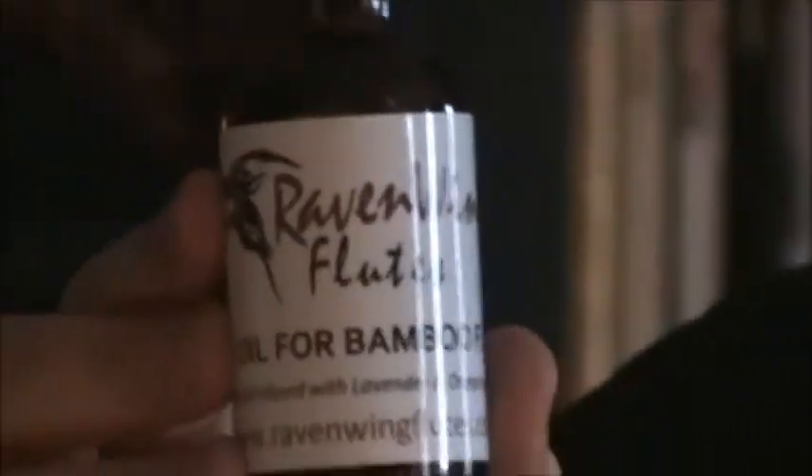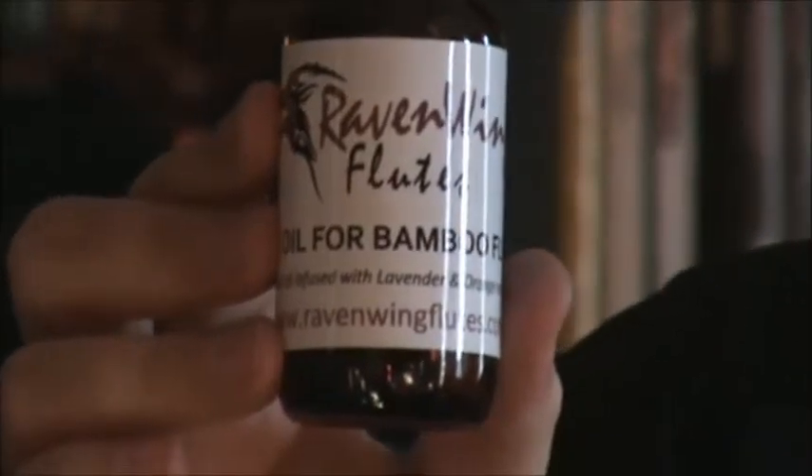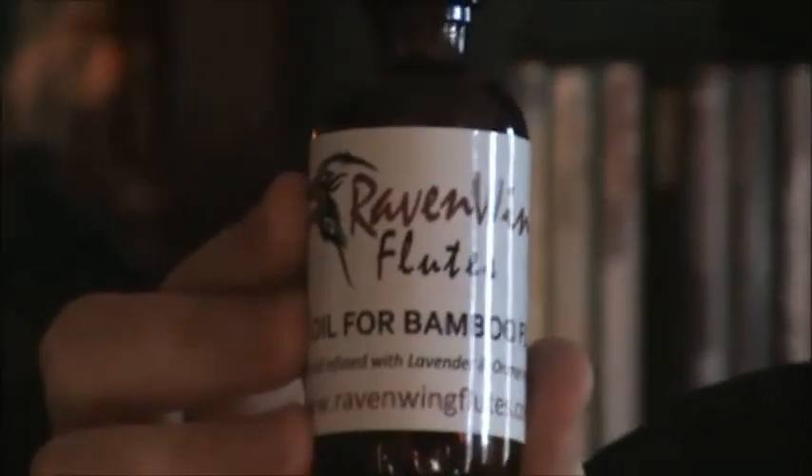Hi, welcome to Ravenwing Flutes. I wanted to show you this new product that we have for bamboo flutes. It's called the boar oil and it's made mostly of pure food grade walnut oil. We have infused that with a little bit of essential oils of orange and lavender, so it smells wonderful.